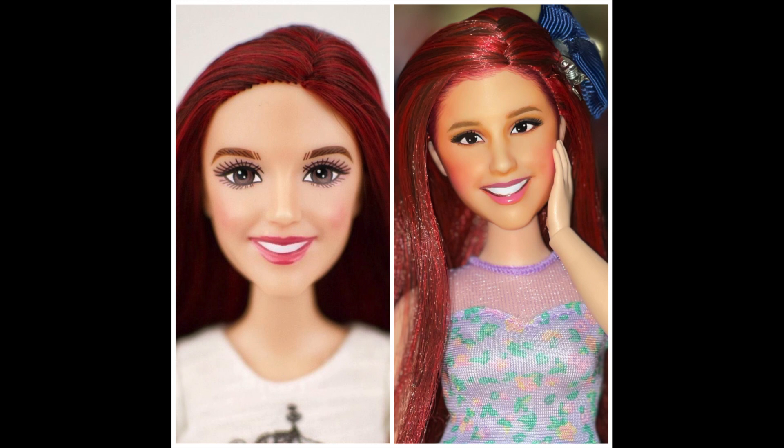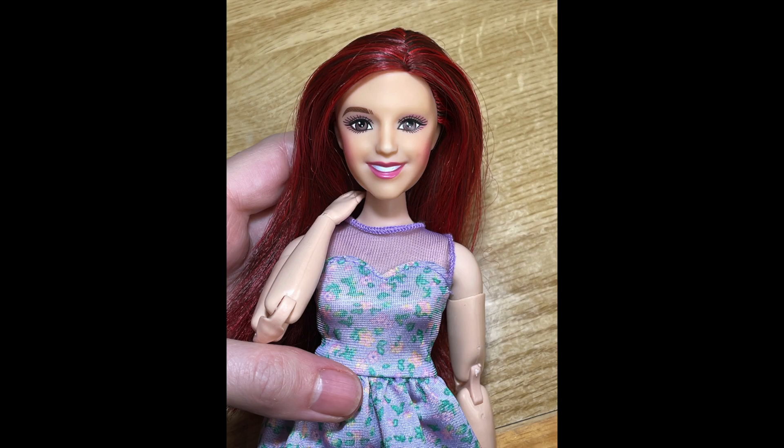This is my repaint video for Kat Valentine — Ariana Grande in Victorious. I really hope you like it.